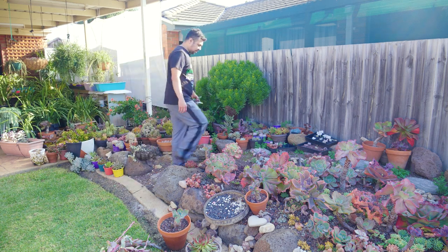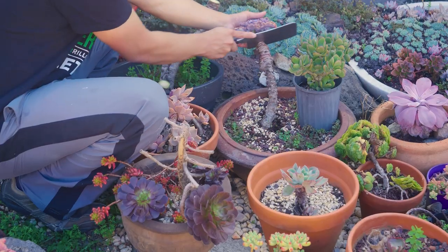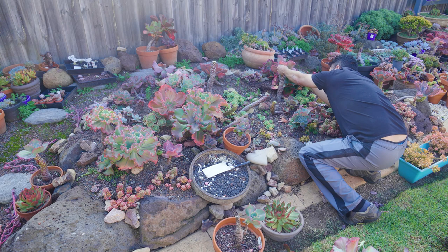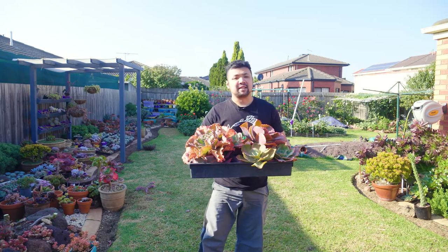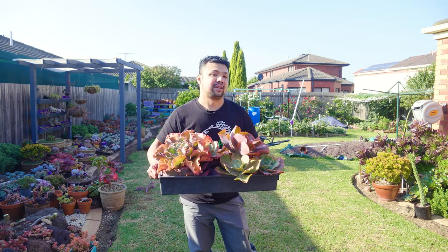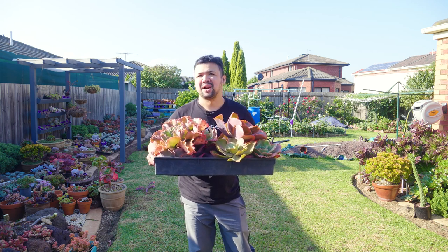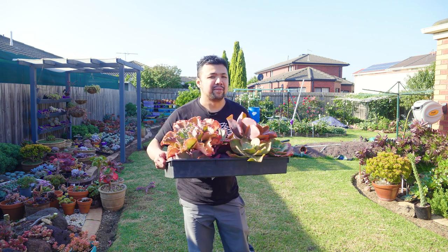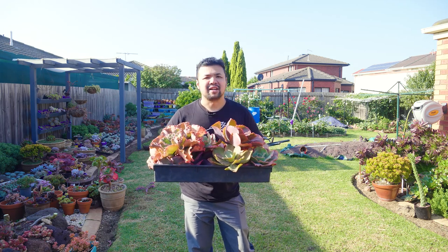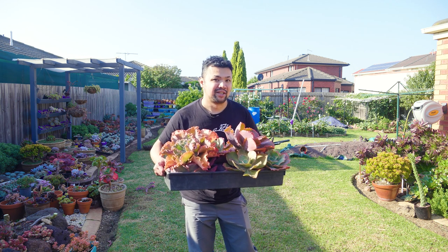Apart from the flower stalks, I also wanted to save some of my leggy echeveria and reset them. These are all the heads I managed to gather — there are still more I could reset, but this will do for now. I might run out of space in the grow tent, but I could do the others at a later date. For now I need to move these to a dry, protected place that is still well lit — maybe somewhere under the alfresco so they stay out of the rain. I won't be moving them into the grow tent until they start growing roots, but I'll take advantage of the warm clear days we're having so I don't consume unnecessary electricity.